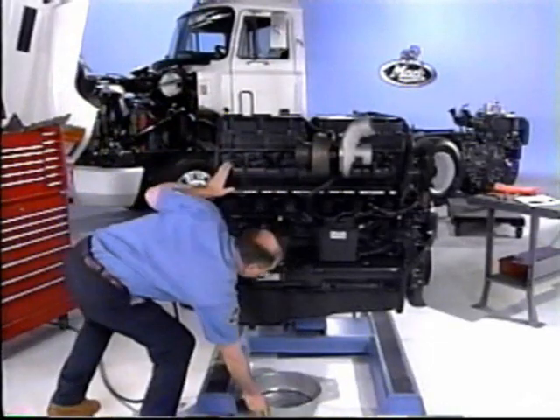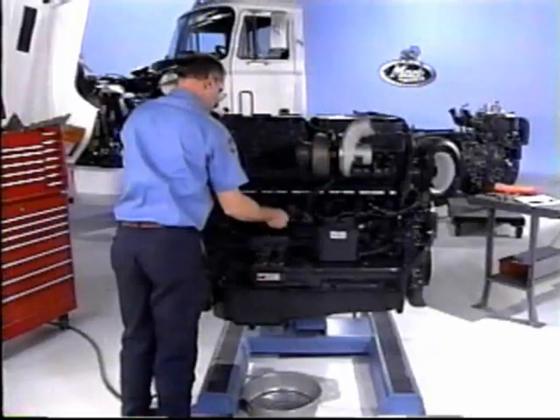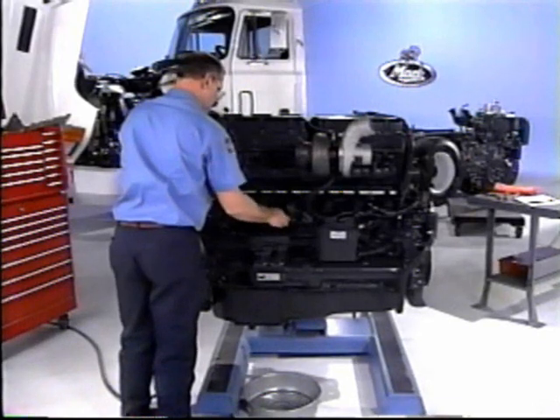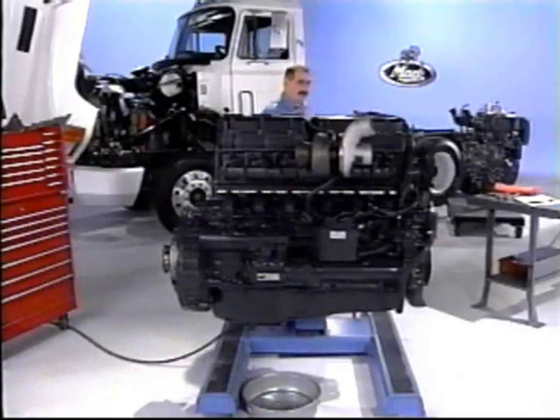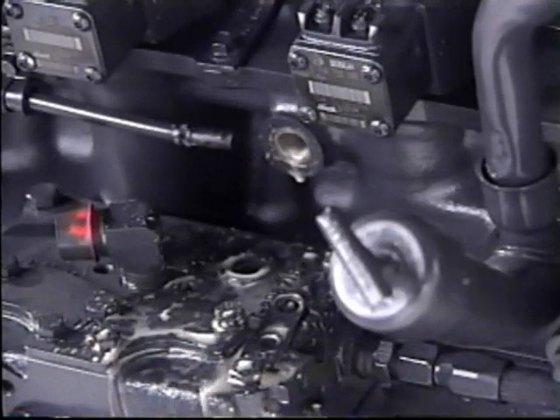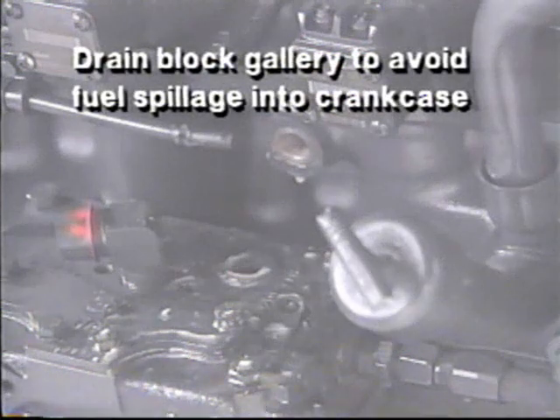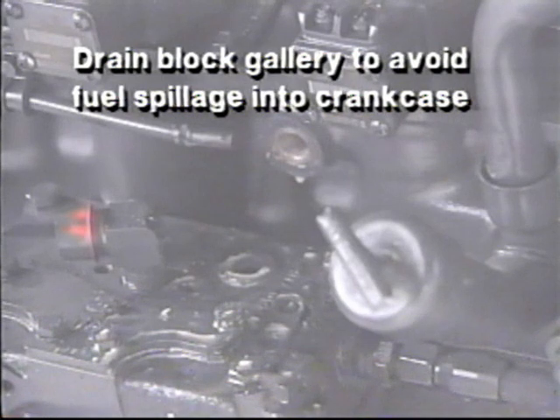Place a drain pan beneath the right side of the engine and remove the fuel outlet fitting from the cylinder block fuel return gallery located above the compressor. Blowing compressed air from the fuel line to the gallery will assist in thoroughly draining the fuel from the internal passages. You must drain the block gallery to avoid fuel spillage into the crankcase on EUP removal.